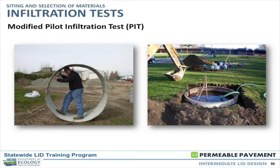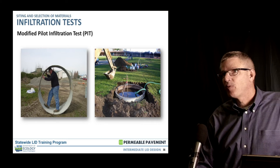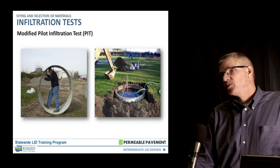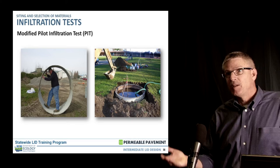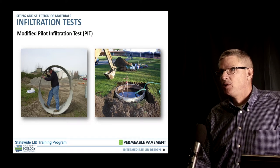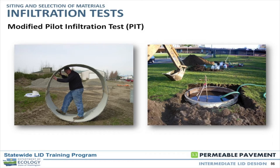Another method involves limiting the area of the pit. In a permeable paving section, you're limiting yourself to the surface material. On most applications, you're stripping away the topsoil and organic layer to get down to your receptor horizon, which can be anywhere from six inches to a foot. If you take a test pit, you may be three to four feet below the bottom of the receptor horizon, so different ways have been developed to perform the test but keep it at a shallow depth.